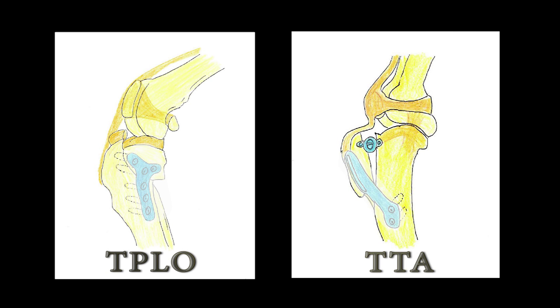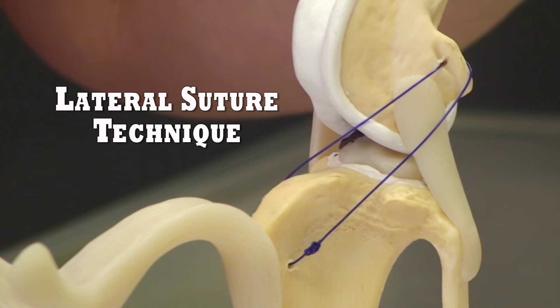Steel plates, however, are very expensive and they take more time to implant, which is part of the reason for the huge difference in price.